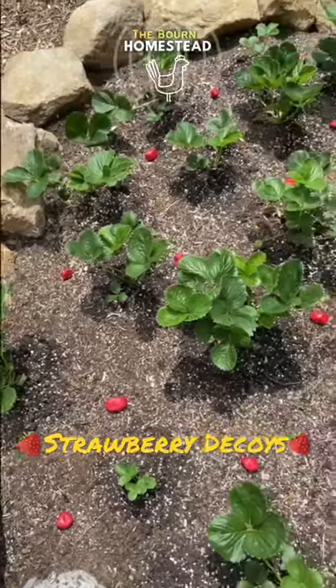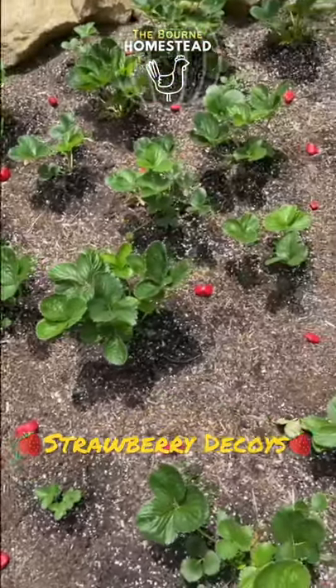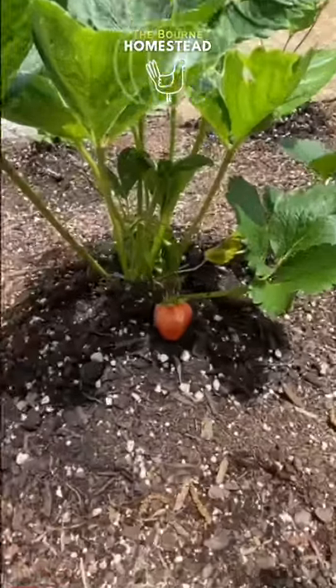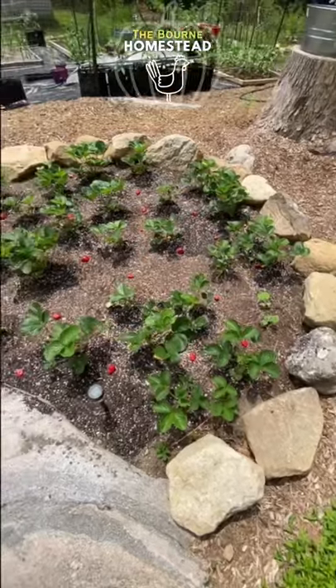Hopefully whatever pest is going for the strawberries will go for the decoys instead. That pest will then taste a horrible strawberry and leave our actual strawberries alone. Hopefully that works.